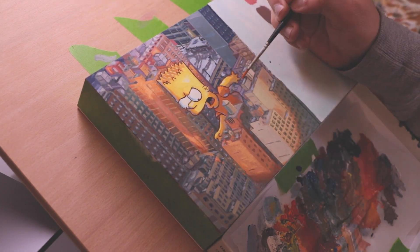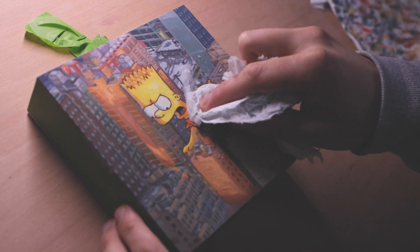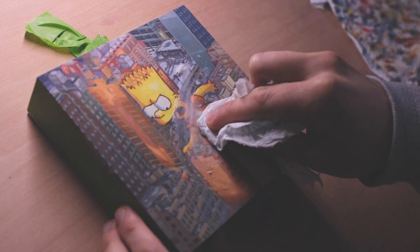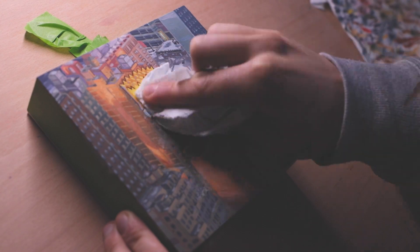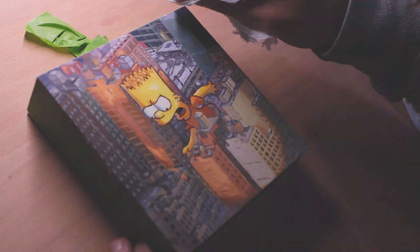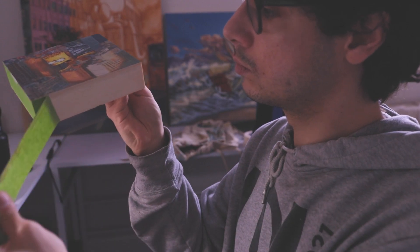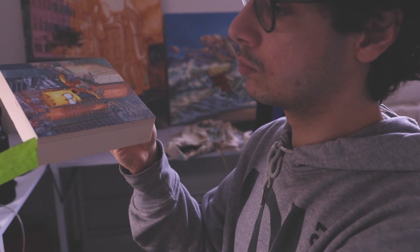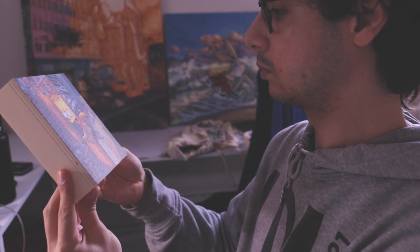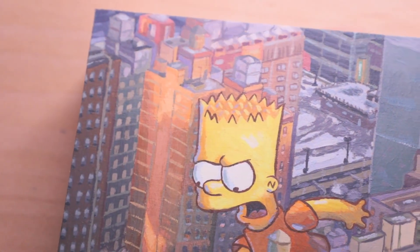A lot of people in the past have asked what I use to seal my paintings, and in this one I actually used a Dolan's wax medium. It gives a very nice, beautiful matte finish to the painting and protects it. It's very easy to put on — you just take a paper towel, rub it into the canvas, and you're good to go.